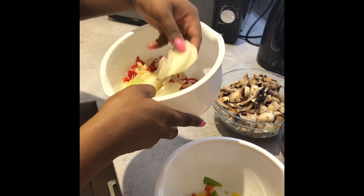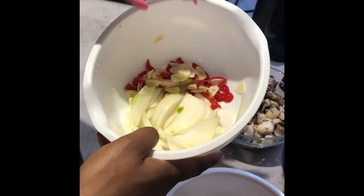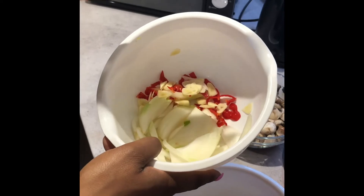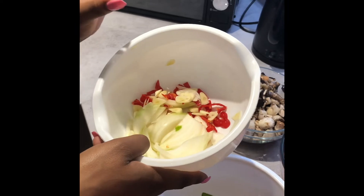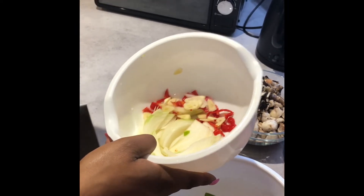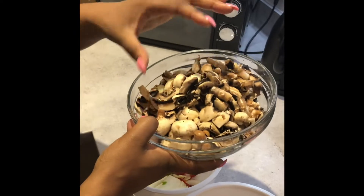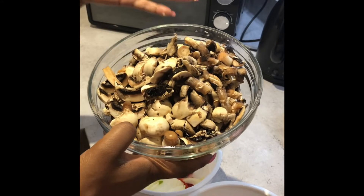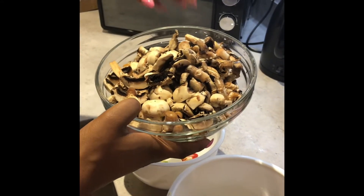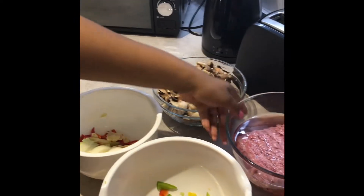I also have my onions cut up in slices. In there I have some garlic cloves that I've also sliced — I used three garlic cloves and one whole scotch bonnet. Inside this bowl are all the mushrooms I've cut up. You don't have to use this much; mushrooms do tend to shrink when you cook them, so just gauge it as you go.